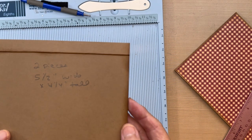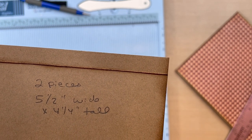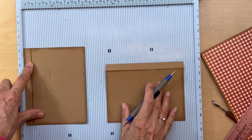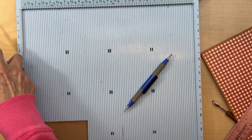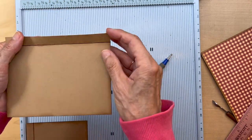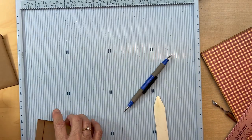Next, get two pieces and cut them at five and a half inches wide by four and a quarter inches tall. Put them in the scoreboard with the four and a half inch side up and score at a half an inch on both sides. Fold and burnish those really well — there are going to be some flaps. Ink the edges and both sides of the flap, because we're going to be seeing the back side too. Cut those two pieces, get them inked, folded, and burnished.